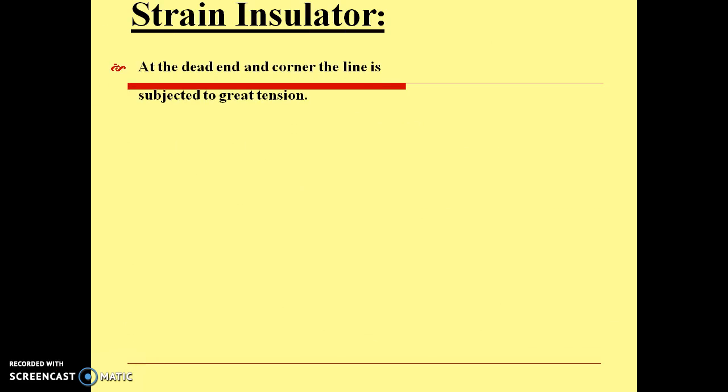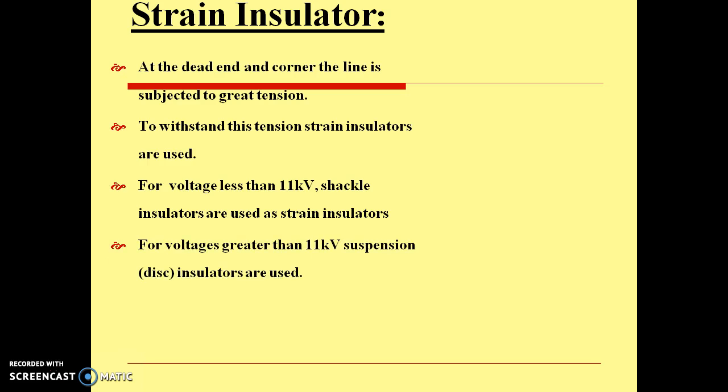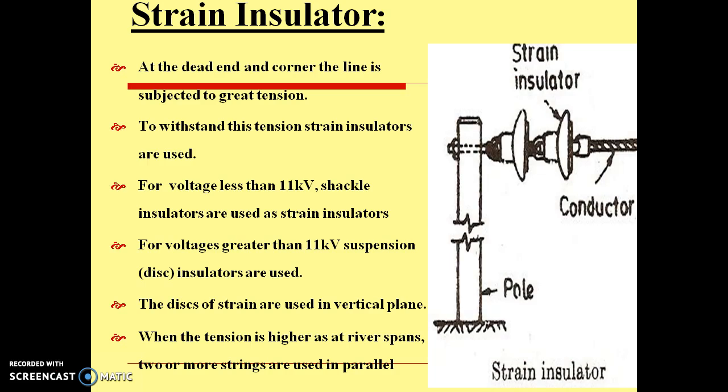When suspension insulators are mounted horizontally, they will sustain more tension — such insulators are known as strain insulators. At dead ends or at corners, lines are subjected to greater tension, so strain insulators are used to withstand this tension. For voltages less than 11 kV, shackle insulators are used as strain insulators; for voltages greater than 11 kV, suspension insulators can be used as strain insulators. The discs of strain insulators are used in a vertical plane, and when tension is higher, as at sharp bends, two or more strings are used in parallel.